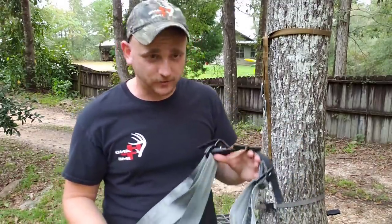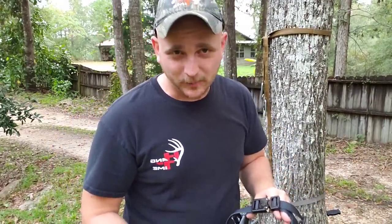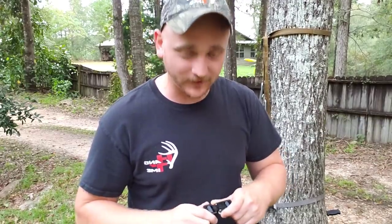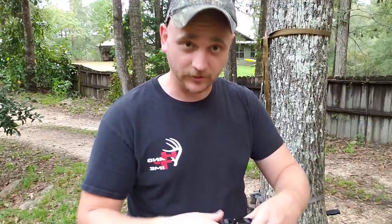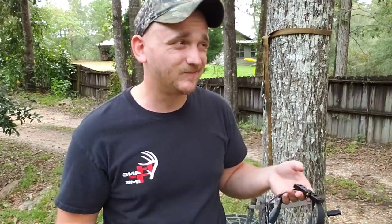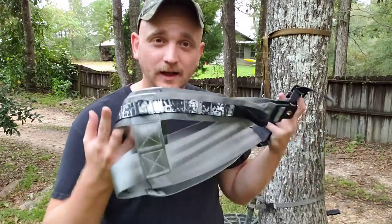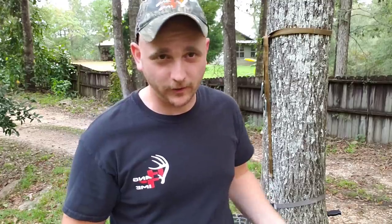Mark is a good guy who listens and takes feedback well. When I mentioned I didn't like his buckle and preferred a different one, he immediately asked for a picture and a link and ordered some to try. If there's enough interest, he'd make it an option. As far as I know, if you're just getting into saddle hunting, Mark had plenty in stock - got mine in four or five days when I ordered in July or August. Also, no more sweaty Cordura butt - no good in the deep south.